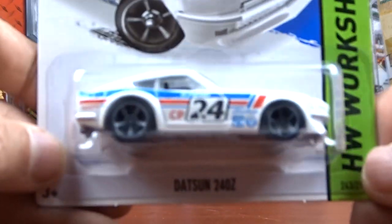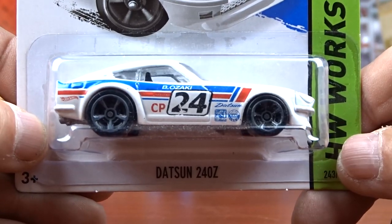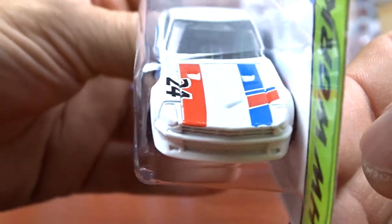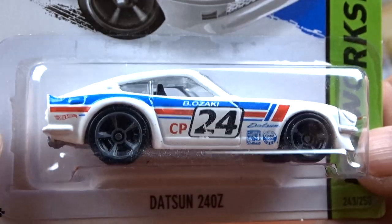And then I got a Datsun 240Z, which is pretty neat. I didn't have it. I have the casting but I don't have this one with this paint job. That was pretty cool, I like it.